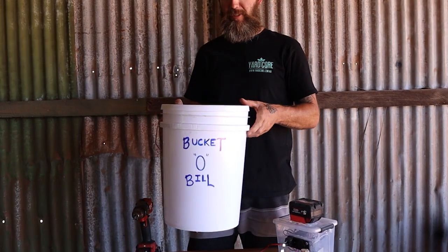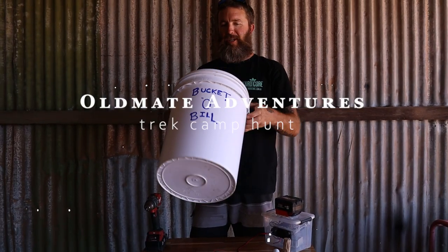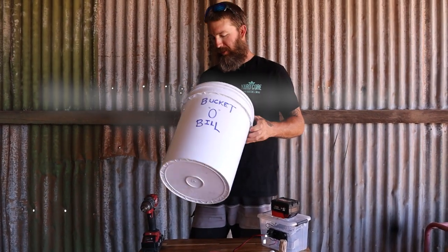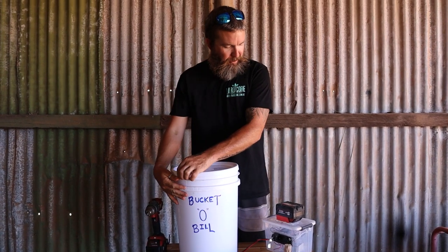Well, this is my little invention. It's called Bucket O'Bill. I was going to call it the Veganator but I decided against that one just in case people are a bit precious these days.